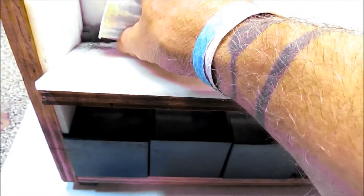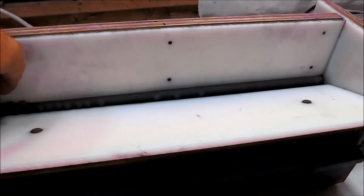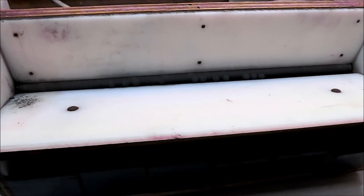Stars can be sorted dry like these are, or they can be sorted damp out of the star roller. The sizing machine does not damage slightly damp stars as they're sorted.